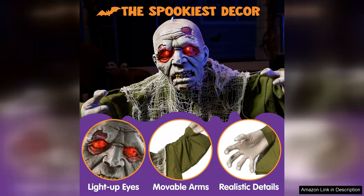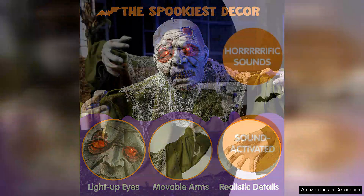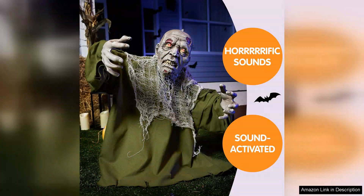Setting up the Zombie Groundbreaker is a breeze. It comes with easy-to-follow instructions and requires minimal assembly. Durable materials used in its construction ensure that it can withstand outdoor conditions, making it perfect for front lawns or haunted house displays.